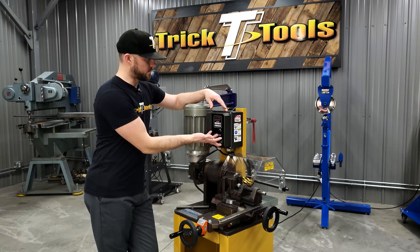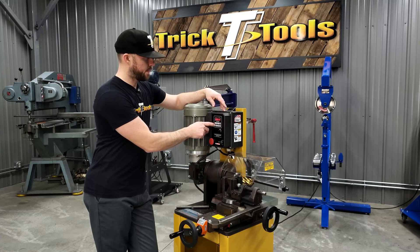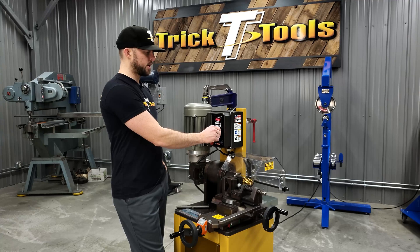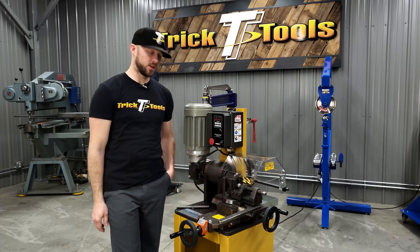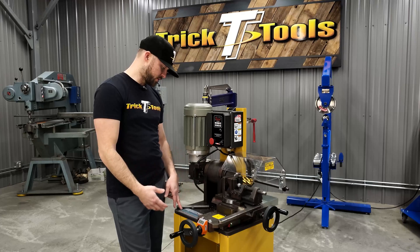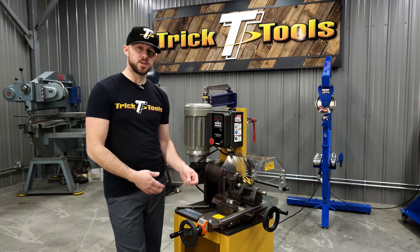When you flip the machine on, you have a run and stop button, then you can use the dial knob to turn down or turn up the speed and get it dialed in for the proper speed for the material and notch size. There's a chart right here on the base that gives you the parameters based on what type of material and the RPM range you should be operating within.